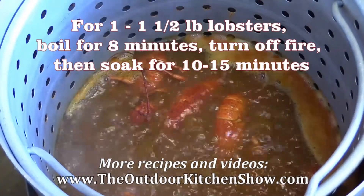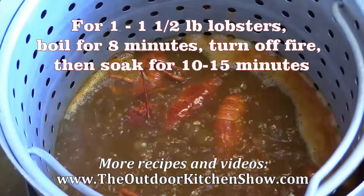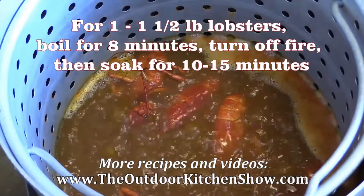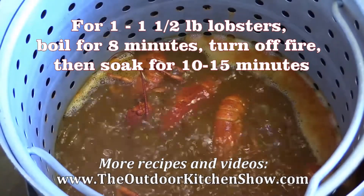We're just getting a few minutes into the boiling. They're just starting to float. Whenever we hit, I think it's like eight minutes of solid boiling or something like that. Turn off the heat and let them soak a little bit and let them sink back down in that water. I'm going to turn them over.